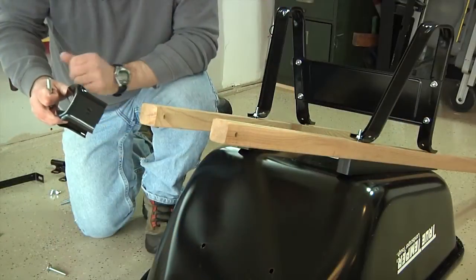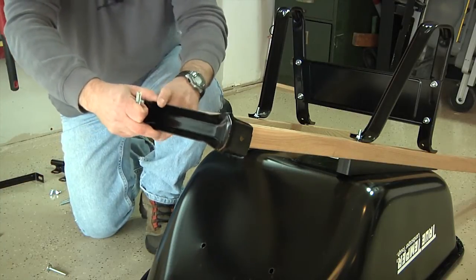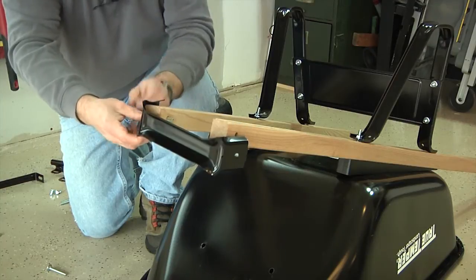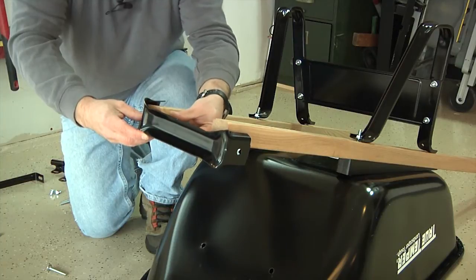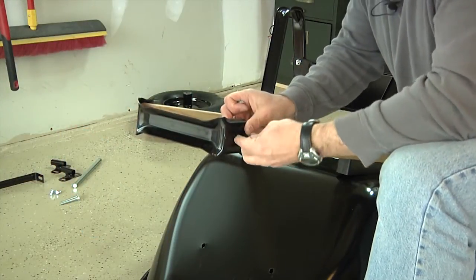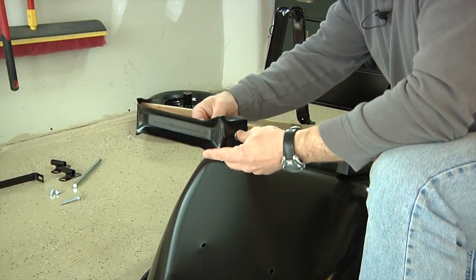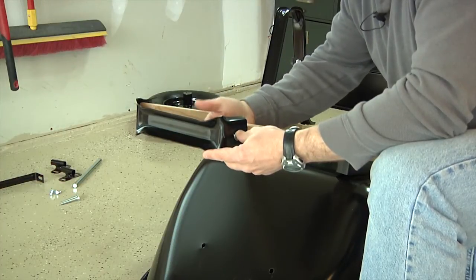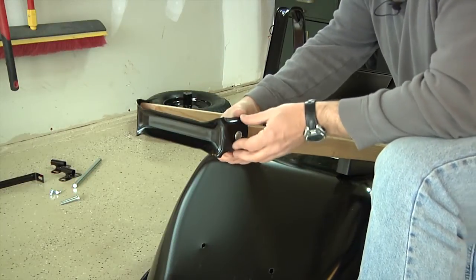Now we're going to attach the wheel guard. Simply place the wheel guard over the front of the handles, and using two-and-a-quarter-inch bolts and nuts, pass a bolt through the wheel guard and through the handle, then loosely attach with a nut — finger tighten at this point. Repeat this for the other side. When assembling the wheel guard, make sure you're pushing the bolt from the outside in, so the rounded part of the bolt is facing the outside.